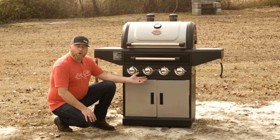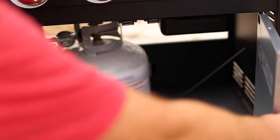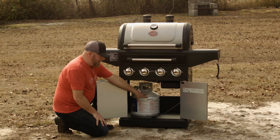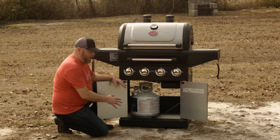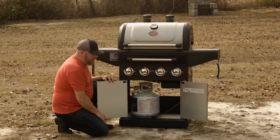You can get charcoal lit in about eight to ten minutes. Inside you've got an area where you can store your different products. Also, your propane tank is hidden, so if you've got this on a deck or somewhere at your home, it keeps everything nice and neat with the propane tank out of sight.